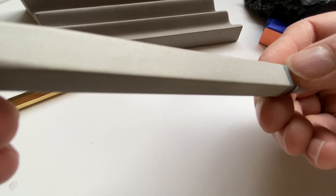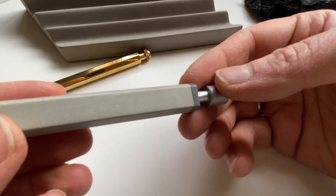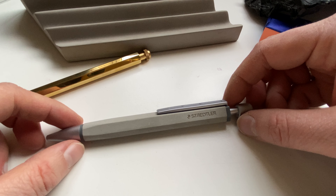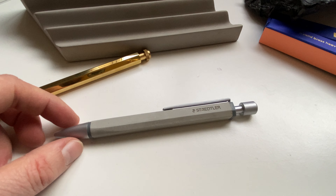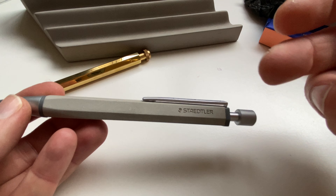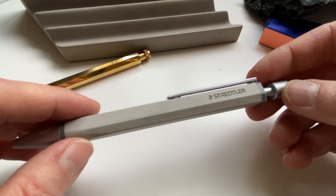The gaps here are not necessarily evenly spaced, but overall it's a nice pen and not too expensive. When I bought it, all the Staedtler products were 20% off, so it wasn't expensive. I just wish there was a mechanical pencil, but I thought I'd tell you about this collaboration that Staedtler did with the polytechnic — I find it quite interesting.